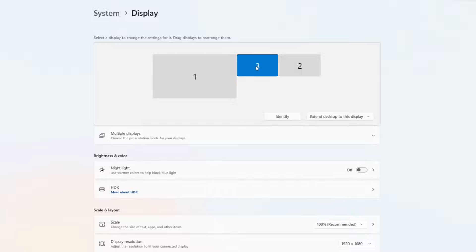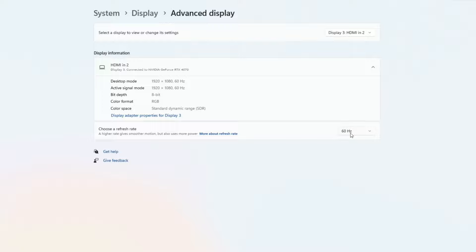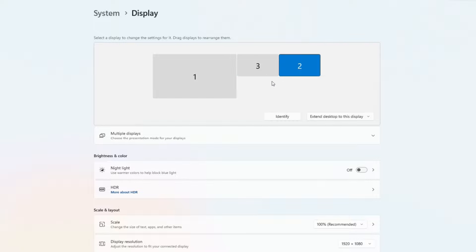Both the back glass and the DMD will be set identically. Those settings are: scale 100%, display resolution 1920 by 1080, and orientation set for landscape. Under Advanced Display, make sure the refresh rate is set for 60Hz. Windows will default both to 30Hz, which will impact your performance. The DMD display on the far right should be set identically to the back glass display.